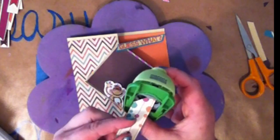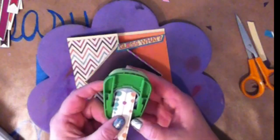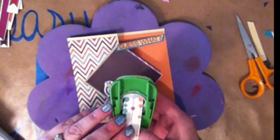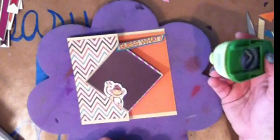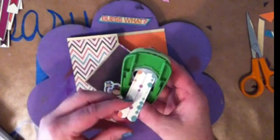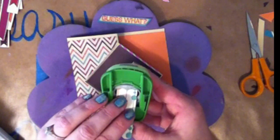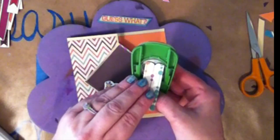Now I couldn't find a die to go behind my sentiment, so my heart punch was just sitting right there and I thought, wow, I kind of like the tops of the heart. So I put the paper in from the bottom and cut, and that's what I got. And I really, really liked it. So I did the other side, and then that is going to be the base for my sentiment. I thought it was really, really clever and I really liked the way it comes out.